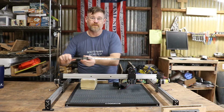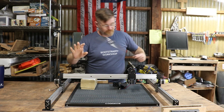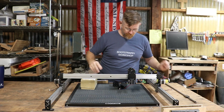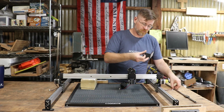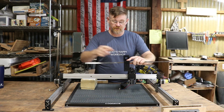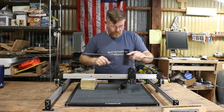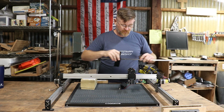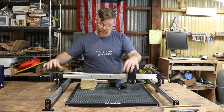So to fix that, I ordered these bearings. And we are going to be mounting this like so — the laser is going to mount on here, and that is going to mount right on top like that.